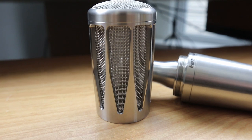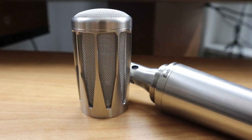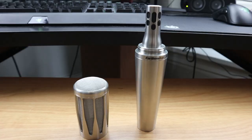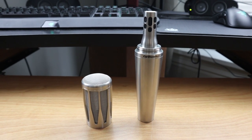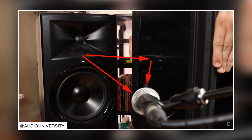Looking at the grill specifically, it was designed by Earthworks with the intention of reducing the amount of foam while still providing pop protection. The reason Earthworks tried to avoid heavy foam is that foam can actually filter out high frequencies, which you'd then have to restore later. Additionally, the grill design for the SR314 was built to avoid unwanted reflections inside the capsule, because reflections from standard stage mic grills can cause comb filtering — which occurs when a delayed version of a signal is added back into itself, causing destructive interference.